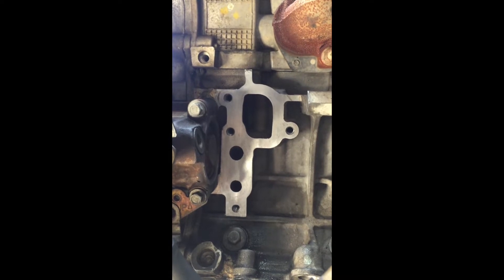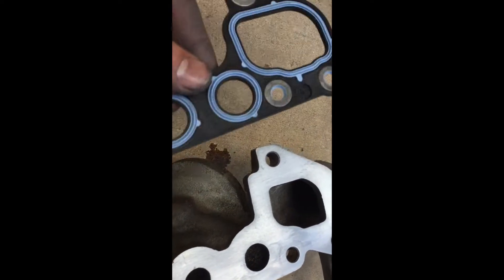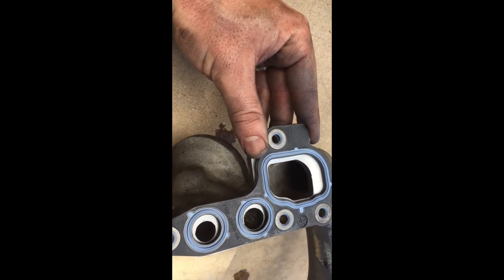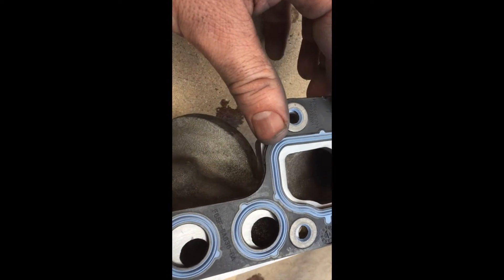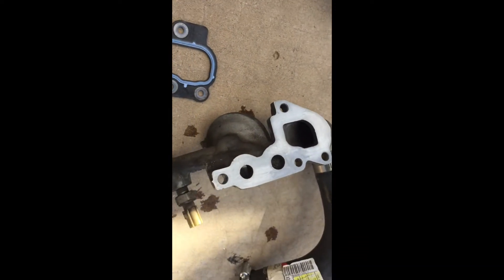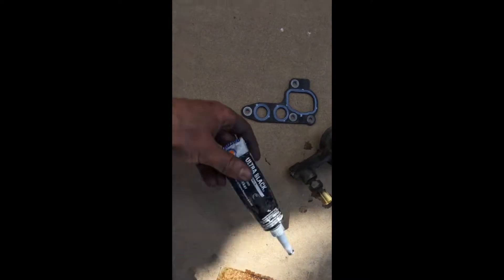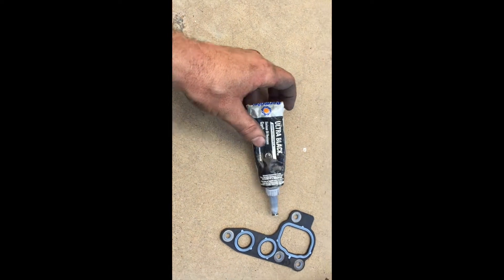There's the block side all cleaned up — looks good. Here's the gasket — fits on just like this. And this rib should be enough to keep anything away from that little bit of pitting, but I think I'll put a little dab of silicone in there just to smooth it out a little bit. I use this Ultra Black Permatex because it's oil resistant.